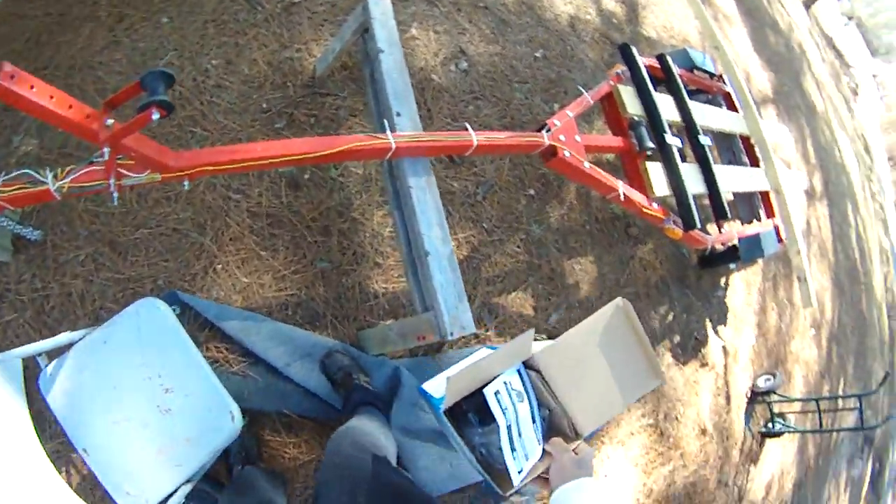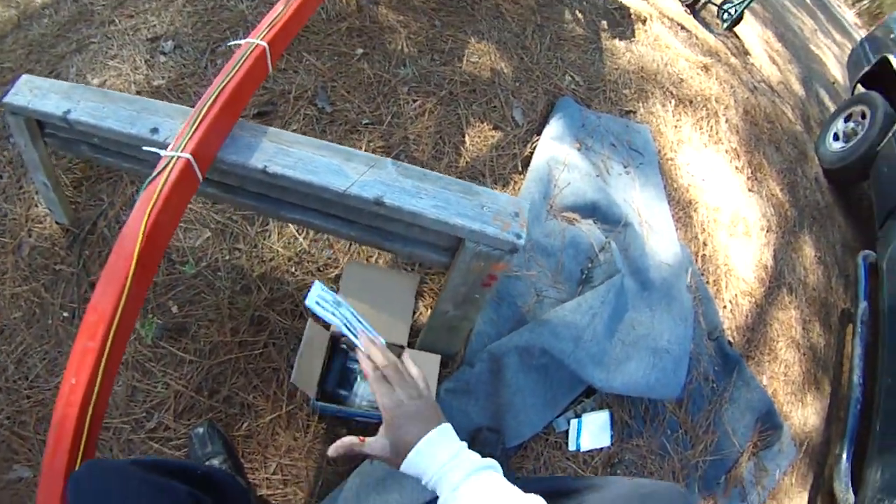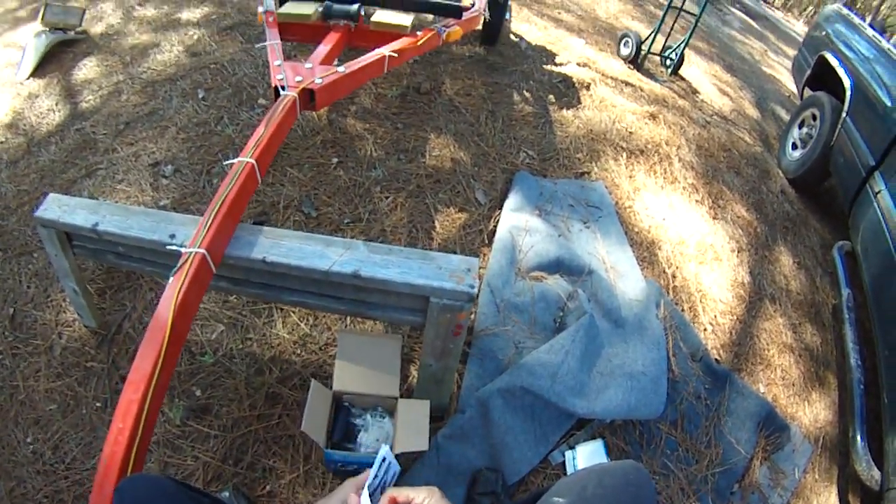Alright folks, Damon from Black Warrior Lures, finally starting to get back into gear for the fishing season 2015. And it's not blood, it's actually food coloring from the other video.